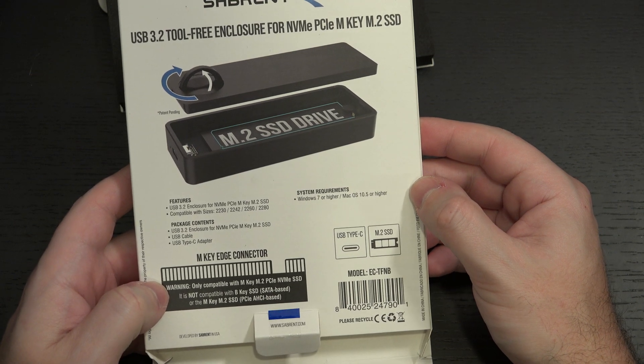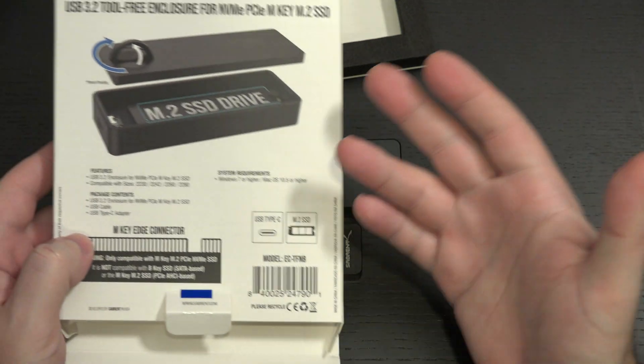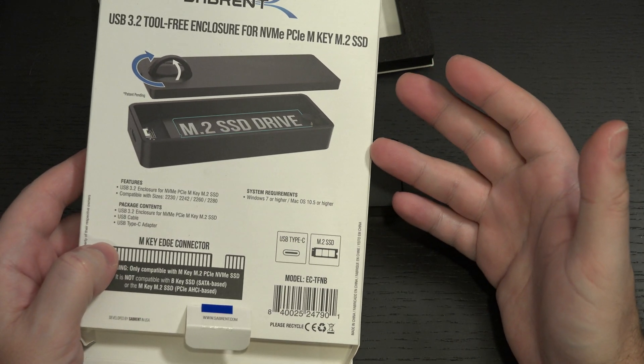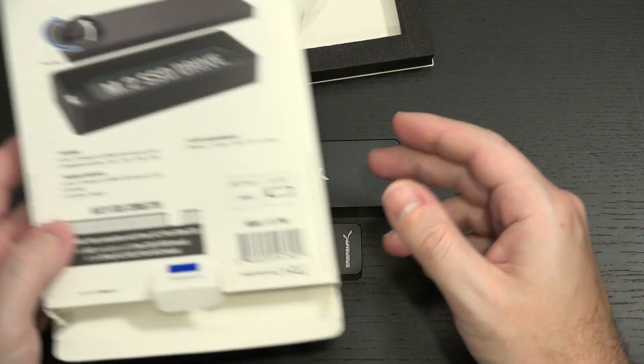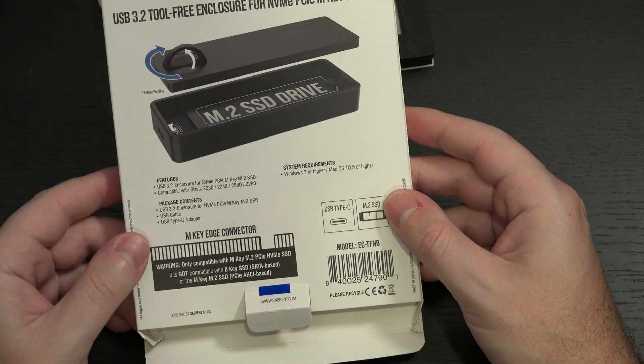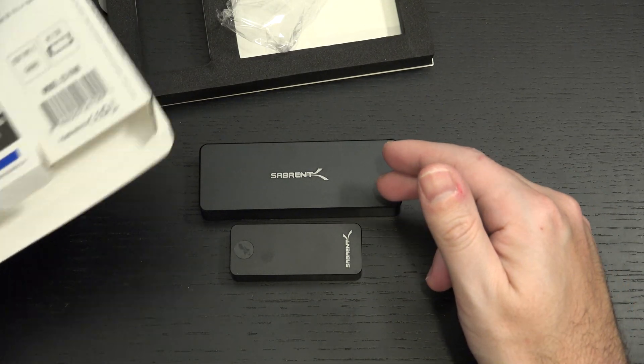I think the limitation is still going to be at the USB connectivity, because as many of you know, NVMe drives typically will outperform the actual throughput of Type-C connectivity, Thunderbolt connectivity — at least usually with these drives. But I'll be very curious to see what performance is like.